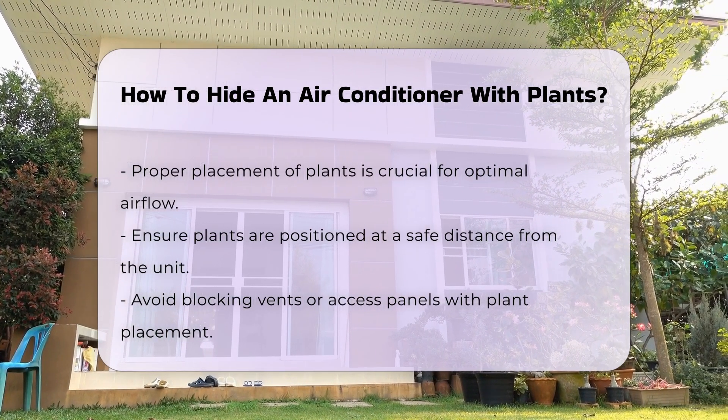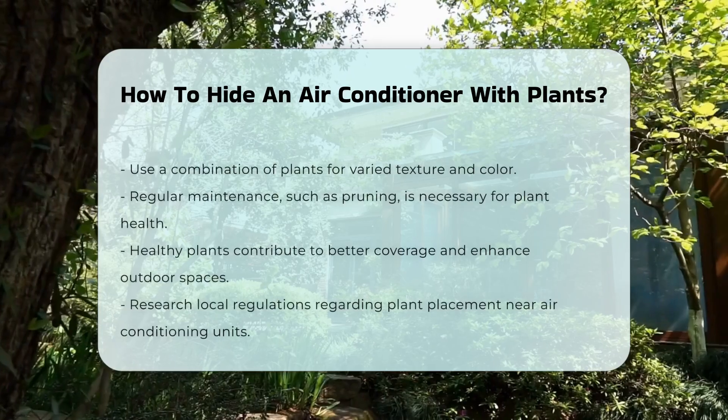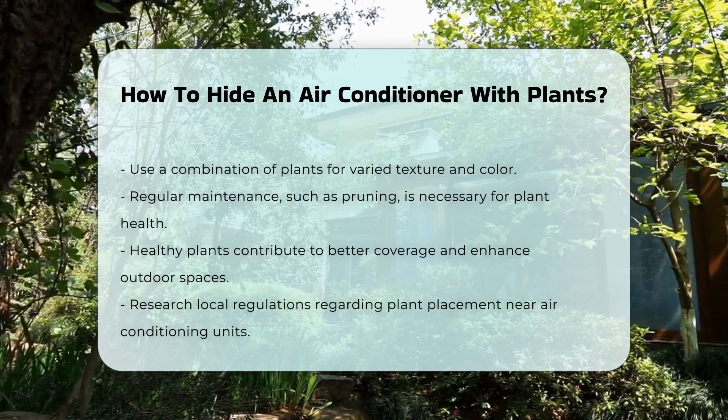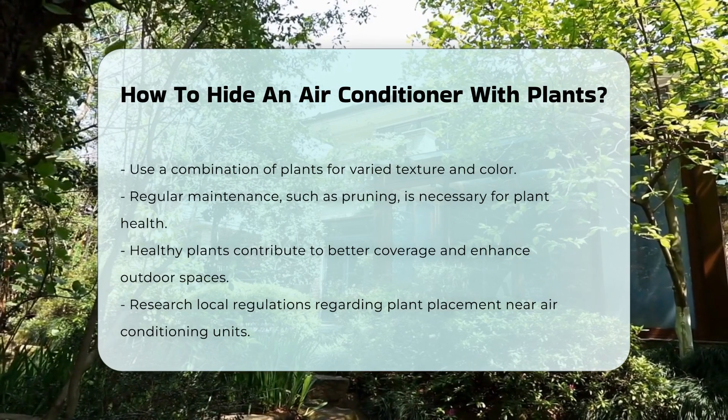Regular maintenance is necessary. Prune and care for the plants to maintain their shape and health. Healthy plants will provide better coverage and enhance your outdoor space. Research local regulations regarding plant placement around air conditioning units.